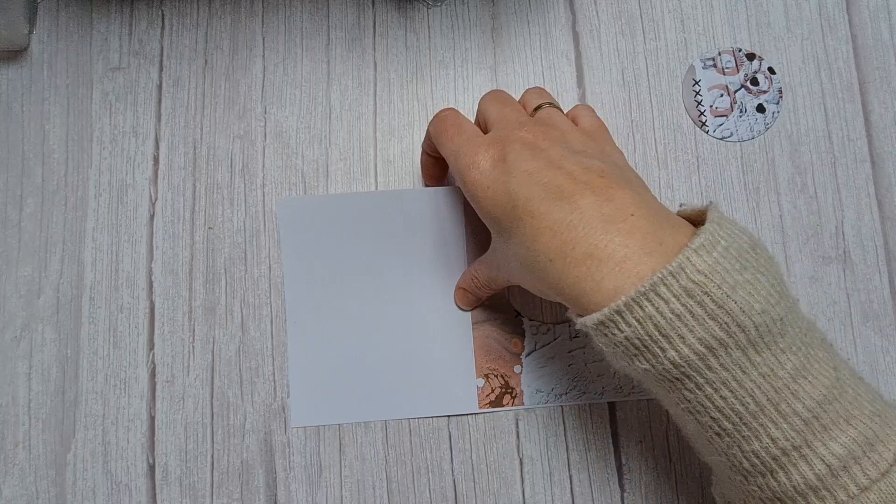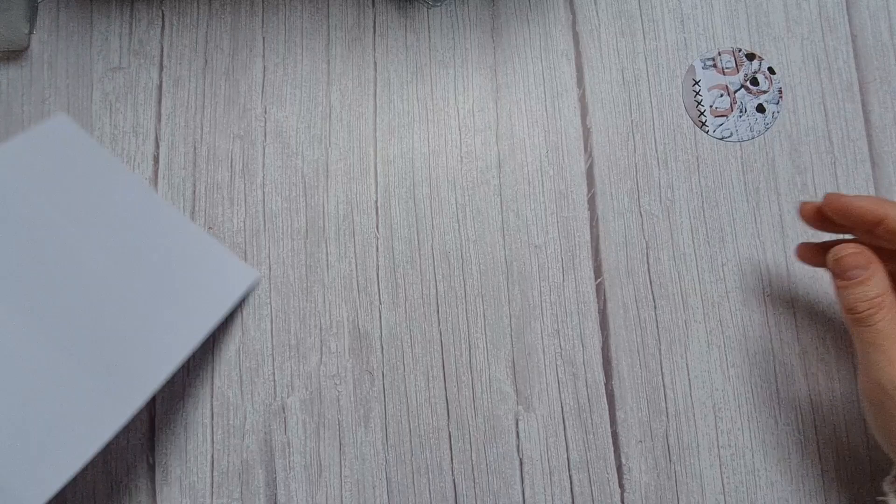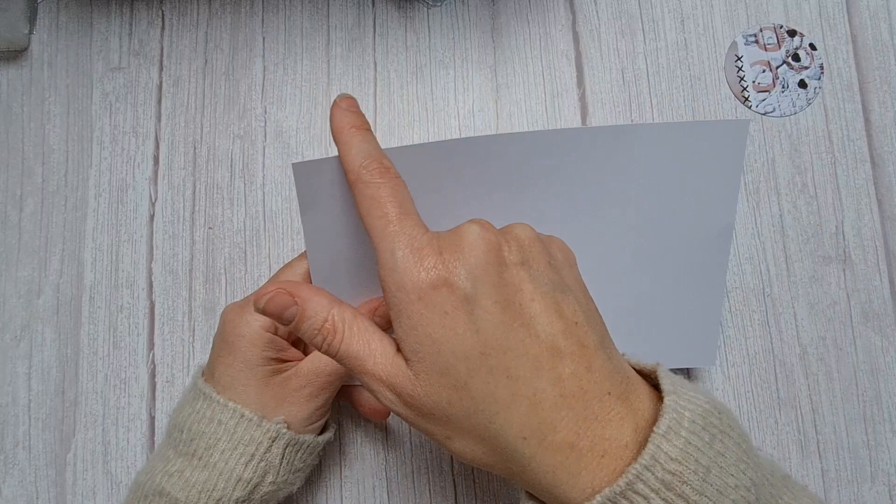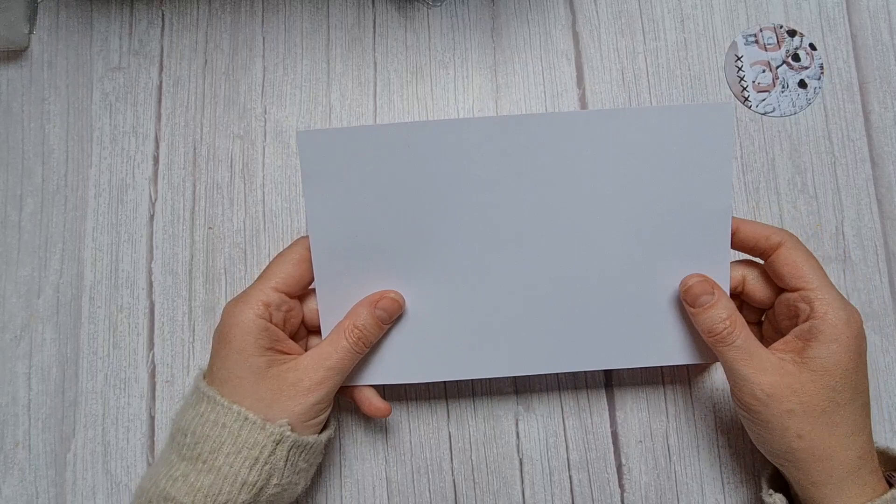Then we're going to cut another piece of cardstock, eight by five inch again, and score that at two, four, and six inch. So eight by five, score at two, four, and six inch, then we're going to fold it.